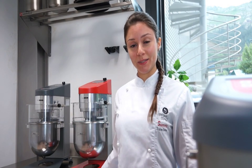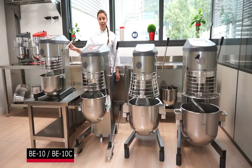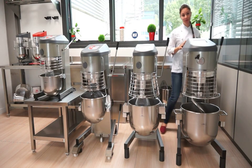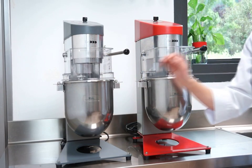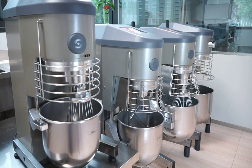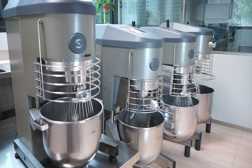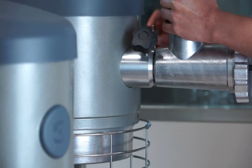SAMeC offers a complete range of planetary mixers with capacities of 5, 10, 20, 30, and 40 liters. The smallest model of 5 liters is available in two versions according to the motor and production capacity. There are also two versions available in the 10 to 40 liter models: one basic model and one model with an attachment drive for accessories.